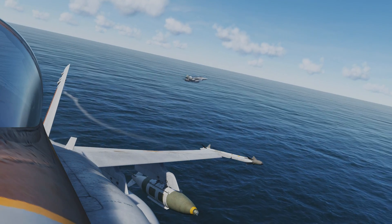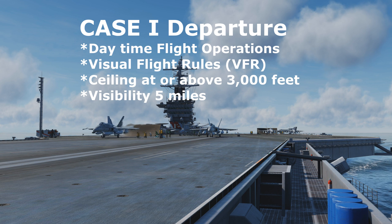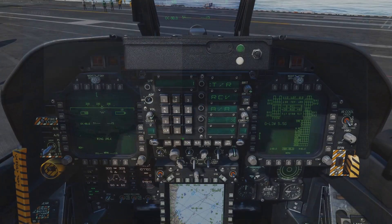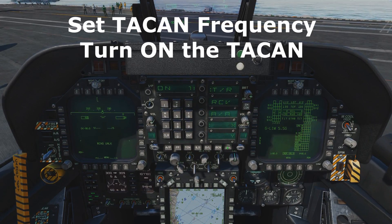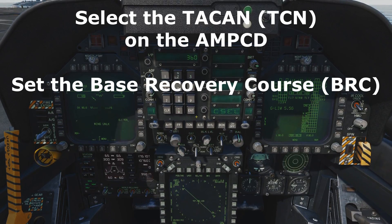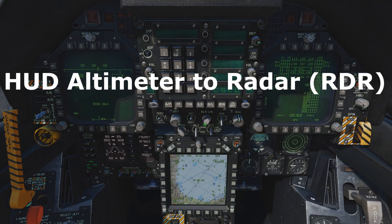Let's have a look at the different departure procedures. A case 1 departure is utilized when the weather is VFR, meaning the cloud deck is at least 3,000 feet above ground level and the visibility is at least 5 miles. Before departure, review the briefing page for TACAN and base recovery course info. Verify the carrier's TACAN frequency is set, TACAN is selected on the AMPCD, the BRC is set, and the HUD altimeter is set to radar RDR.